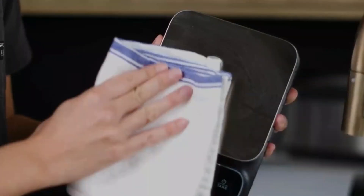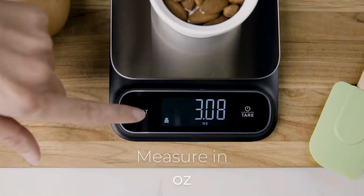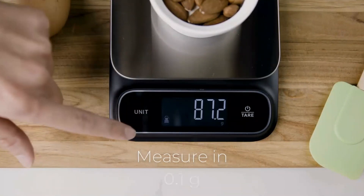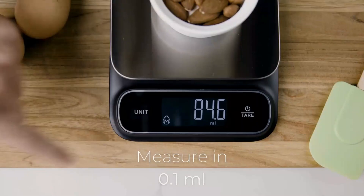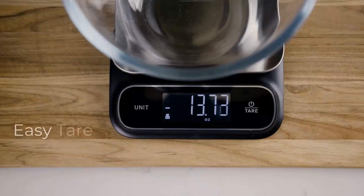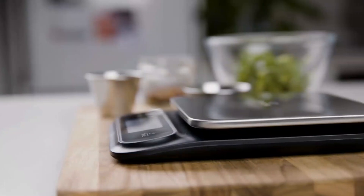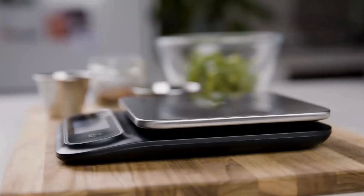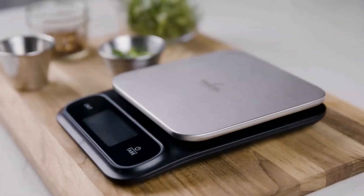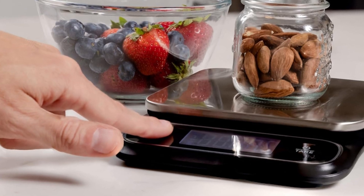With a simple and functional design featuring just two buttons and a clear LCD display, it's intuitive to use, even for beginners. Its capacity to handle up to 11 pounds makes it a durable and efficient tool for all your culinary needs. The sleek stainless steel platform gives it a premium look and is also water-resistant, easy to clean, and stain-proof. The tear function is ideal for subtracting the weight of containers, allowing you to measure wet and dry ingredients without any extra hassle.